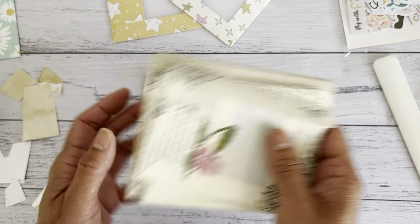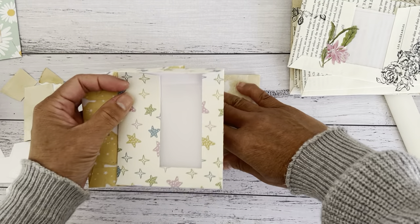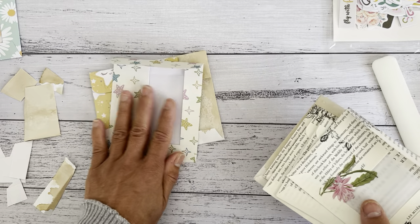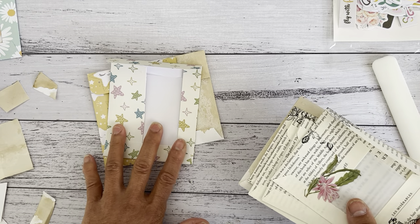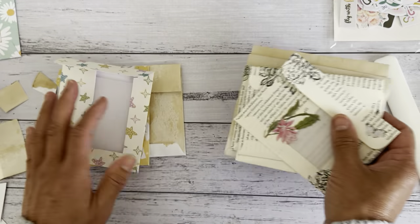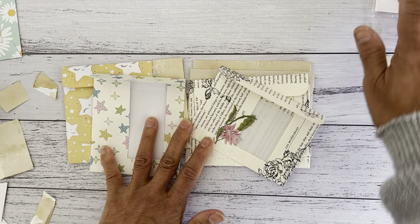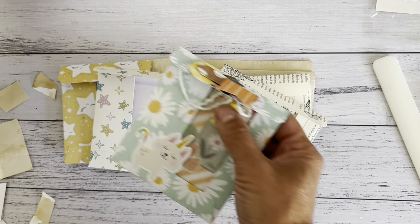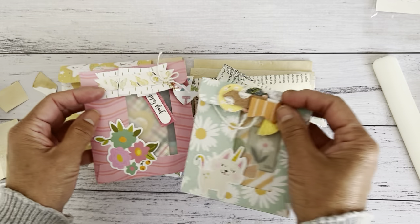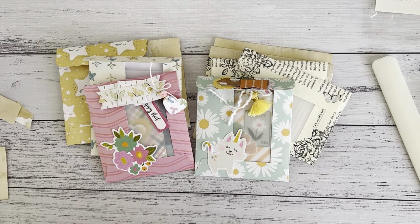I hope this was a simple tutorial for you to make these lovely fun window envelopes. I'll have these listed in my shop if you're interested in purchasing the printed papers or the book page ones. I hope you enjoyed this tutorial making these adorable little window envelopes — I'll see you all soon in my next video, bye for now!